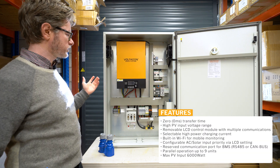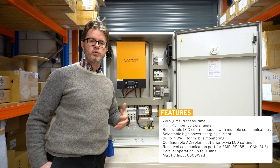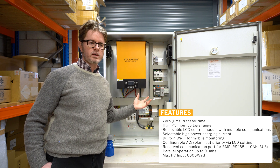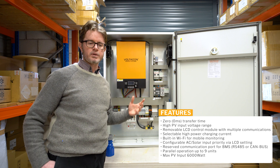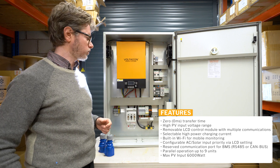Other special features: zero transfer time from AC line mode to the AC output, which is a great feature if you operate with a mains or a diesel generator as a backup. The transfer from one mode to the other happens instantaneously in zero milliseconds.